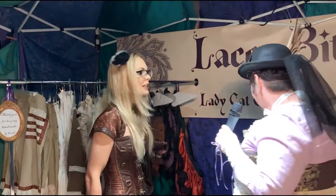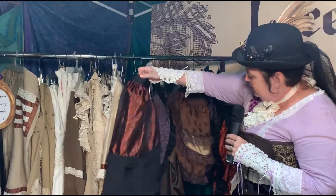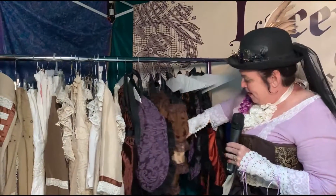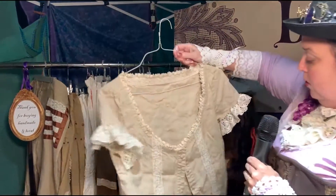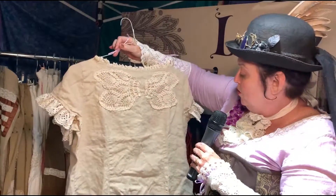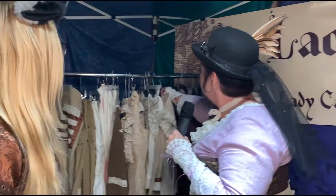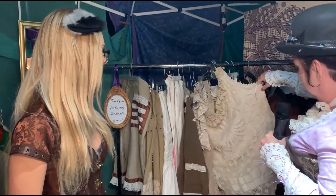Show us some of the clothing here you have on the rack. This is more of the tie-on bustles in different colors — I've got more purple ones, one for Halloween, and some copper-colored ones. And then the shirts. The shirts are all upcycled old linen with hand-applied lace and more vintage crochet. Mine has a little piece on the back. And I'm working with some silk — silk has a higher learning curve for me. And vests covered in crochet.